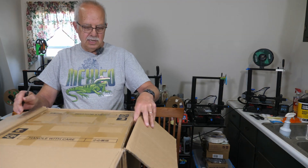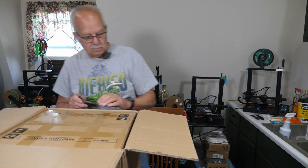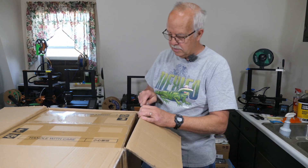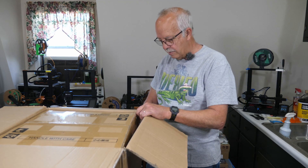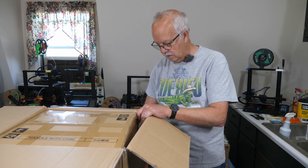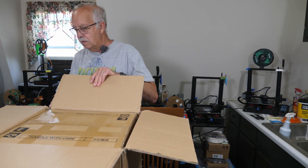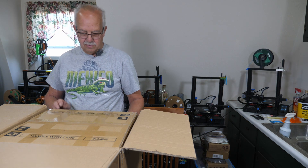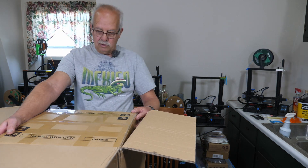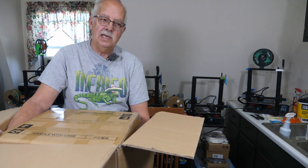We have a box inside a box. The best way here is to just cut down one side and take the box out of the box. I know why they do this - it protects it better in shipping. So you're going to get the grand reveal here. It's the XSmart 3, QIDI Tech - that's Q-I-D-I Tech.